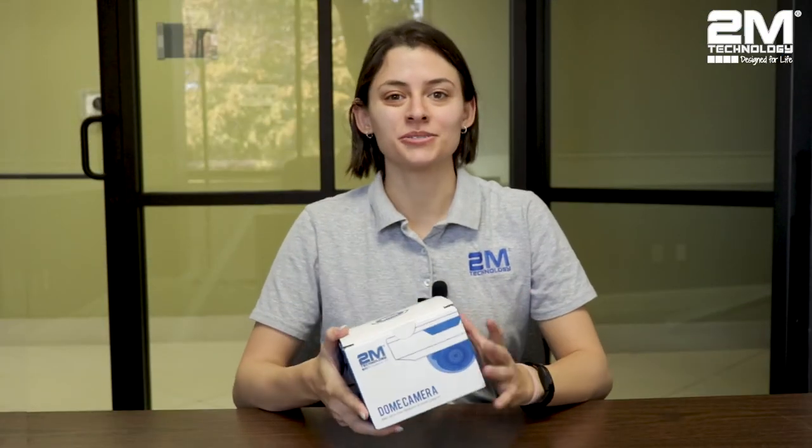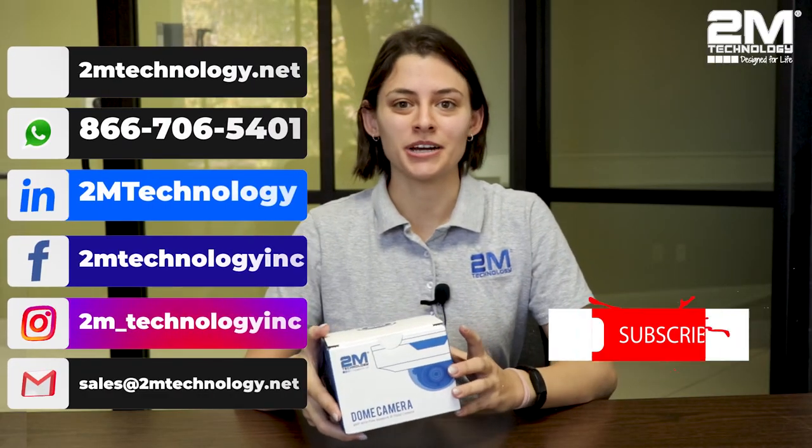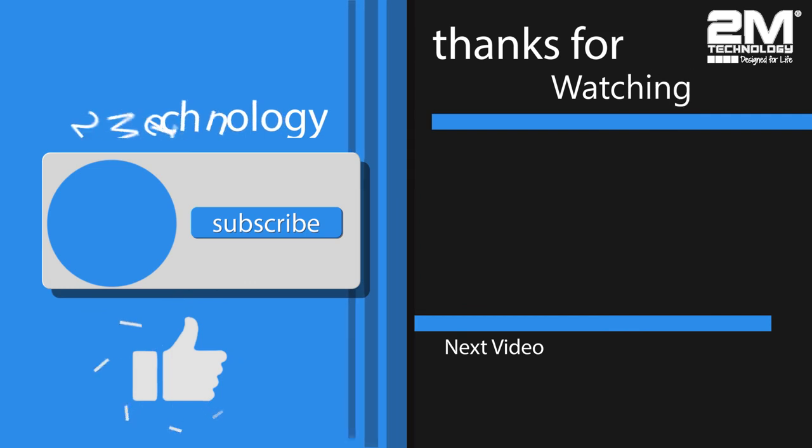I hope you guys enjoyed learning about our wire-free dome camera. If you have any more questions, you can go on our website at 2mtechnology.net and there you can chat with our sales team and they'll answer any questions you may have. Thank you guys for watching and please don't forget to subscribe so you don't miss out on any more of our videos. See you next time!